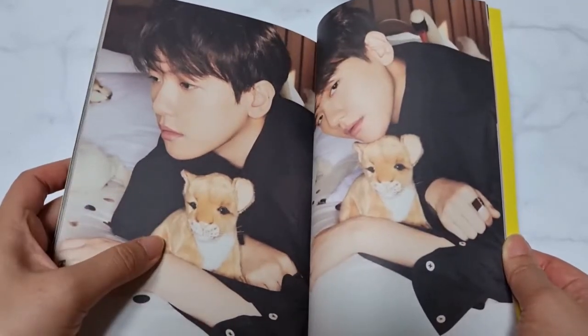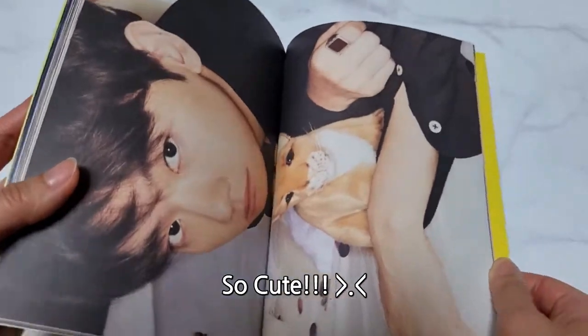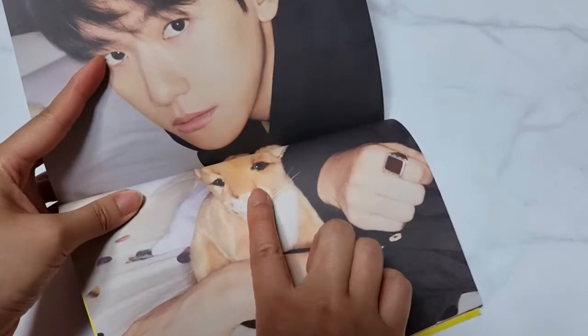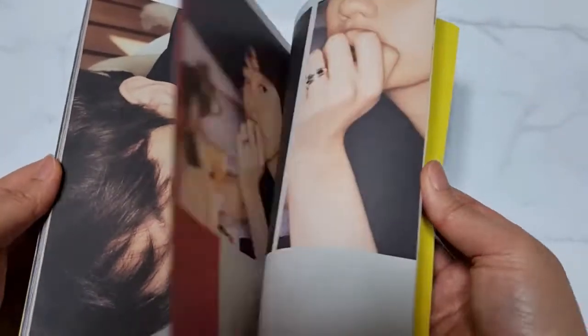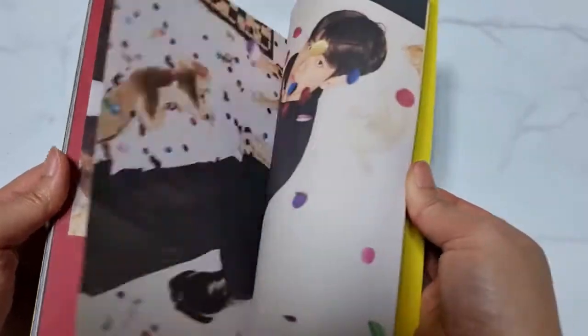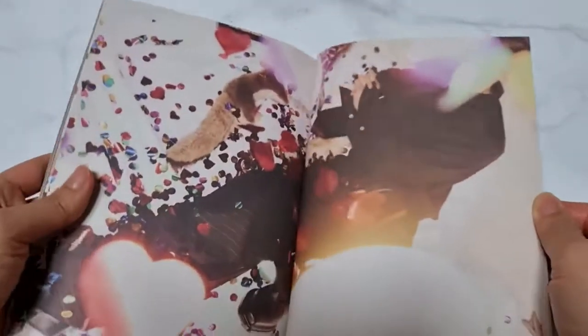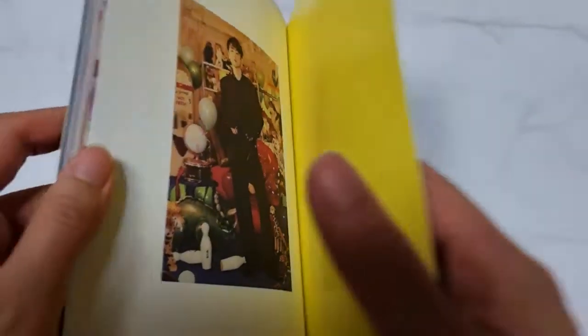Tiger? Lion? Yeah, I think it's a lion. Simba, it looks like Simba. You guys know Lion King, right? Bambi's third mini album.